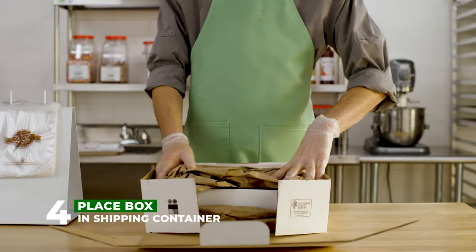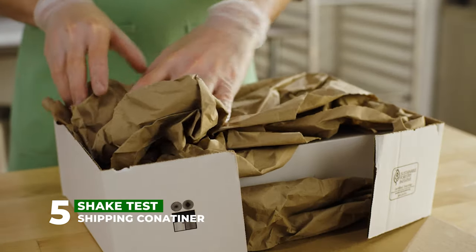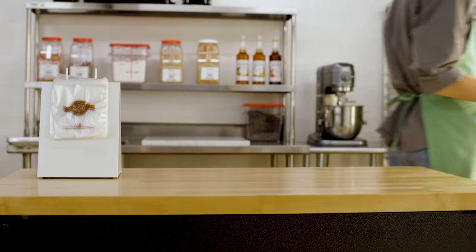Once your box is secured, give your box a shake test. If you hear any rattling, reopen the box and add more packaging. Finally, mark the package as perishable and fragile. Your cookies are now ready to be shipped.